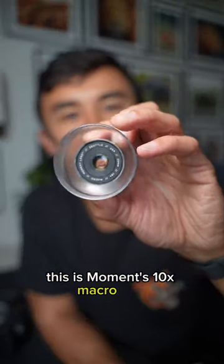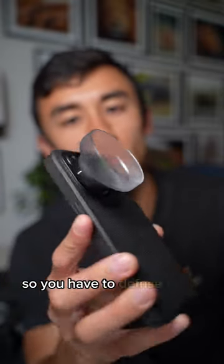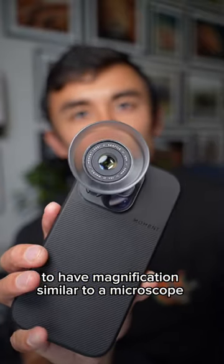Hey guys, this is Moment's 10x macro lens designed for mobile photography and the results are absolutely incredible. It comes with this lens hood so you have diffused light all around your subject, and you can pair it with your telephoto lens to have magnification similar to a microscope.